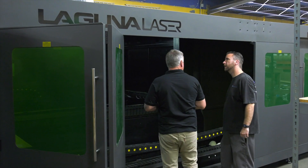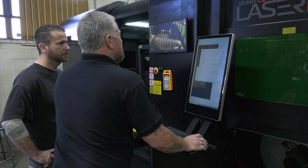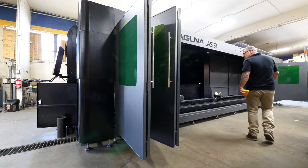During the install it was pretty interesting — this is a fairly large machine for us and we are pretty cramped on space. Thankfully Dave and the team at Laguna helped get this thing up and running. The knowledge and education they've given us on how to make cuts, parameters, and stuff like that has been really helpful.